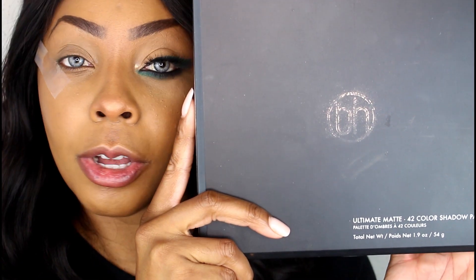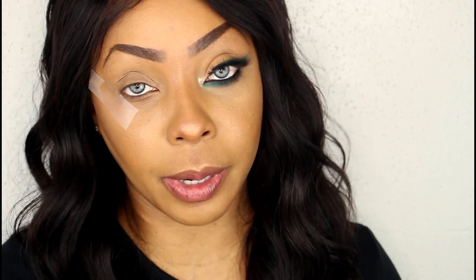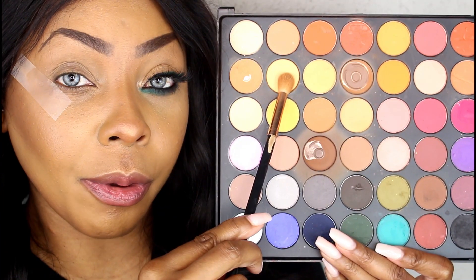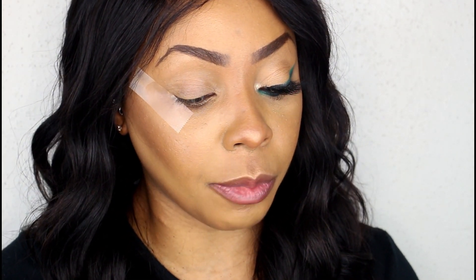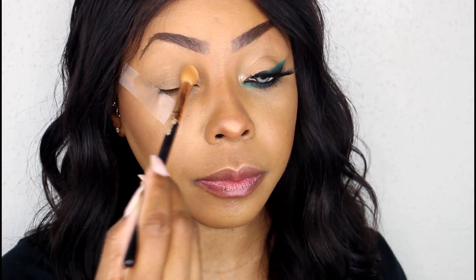Today we're going to be using my 42-color Ultimate Matte palette by BH Cosmetics — it's one of my favorite palettes; I think everybody should own one. The first shade we're going to pick up — don't judge me, this palette is a little dusty because I use her a lot. We're going to go in with this shade first, packing the brush without tapping it off, because we want a nice light layer on the lid to give us a smooth surface.